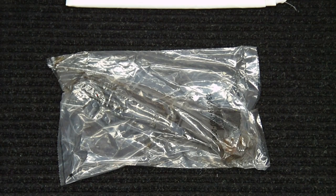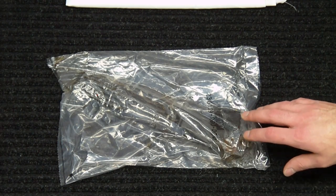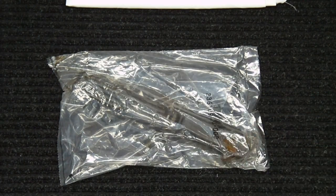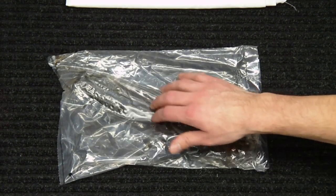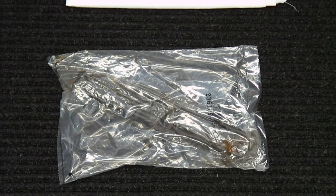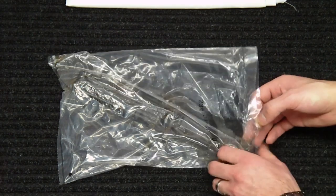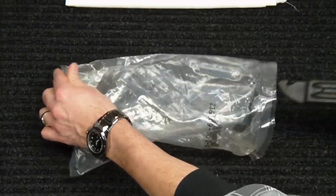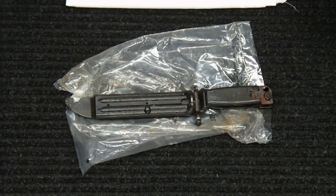I guess these are becoming harder to find. They did say on the website that they ran into a batch of them and now they're able to go ahead and sell a few of them off. If you are interested in getting one, I would recommend jumping out there and grabbing one as soon as possible. As you can see it comes wrapped in a bag, and unfortunately the bayonet is completely covered in cosmoline.